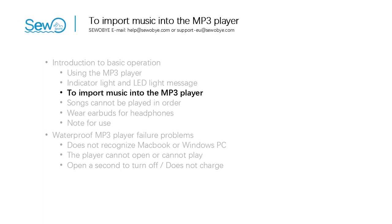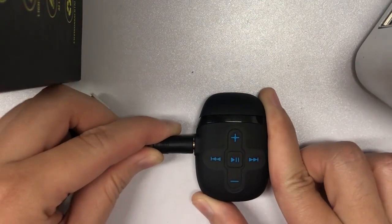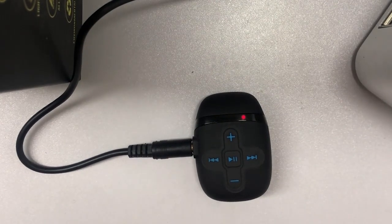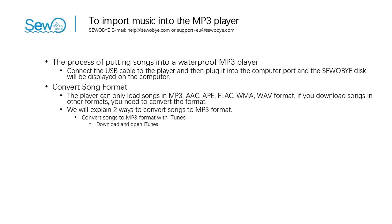In the third part: to import music into the MP3 player. Connect the USB cable to the player and then plug it into the computer port and the USB disk will be displayed on the computer. If it doesn't show up, check this video on how to handle it when the player doesn't recognize the computer. Put the song in the player and exit the USB disk. Connect the player to your headphones and you will be able to hear the songs. Note that the player can only load songs in MP3, AAC, APE, FLAC, WMA, or WAV format. If you download songs in other formats, you need to convert the format.